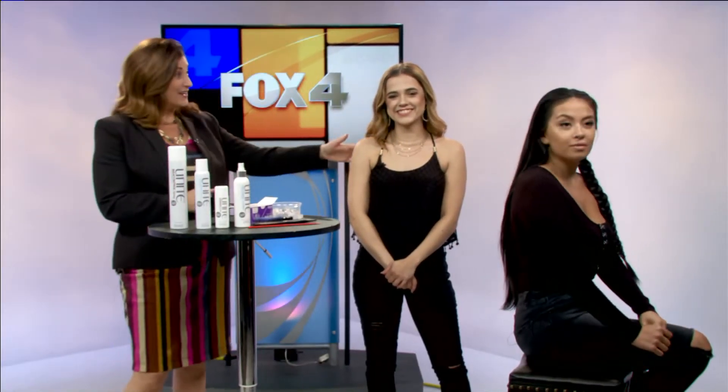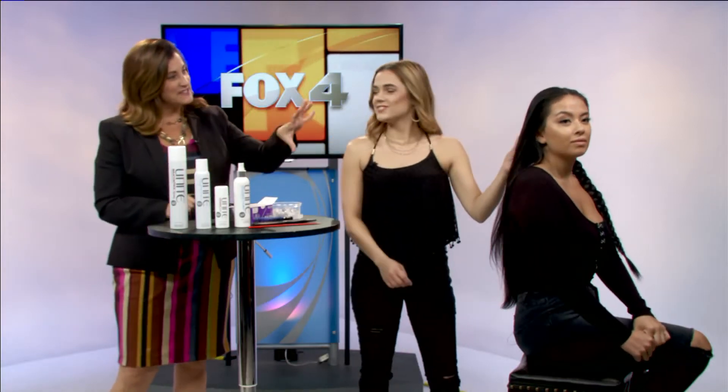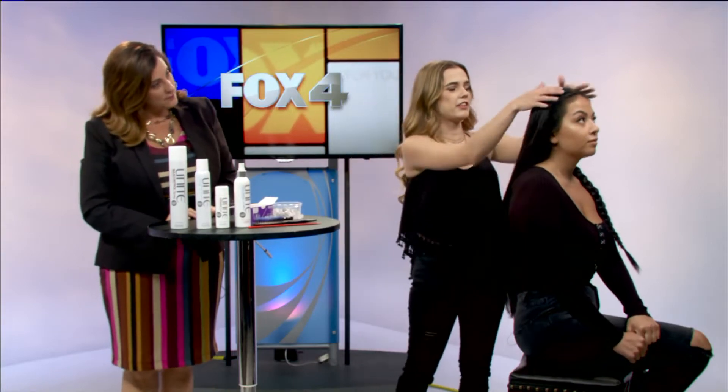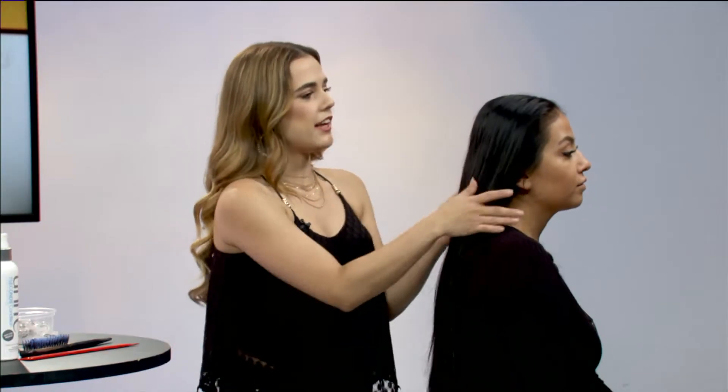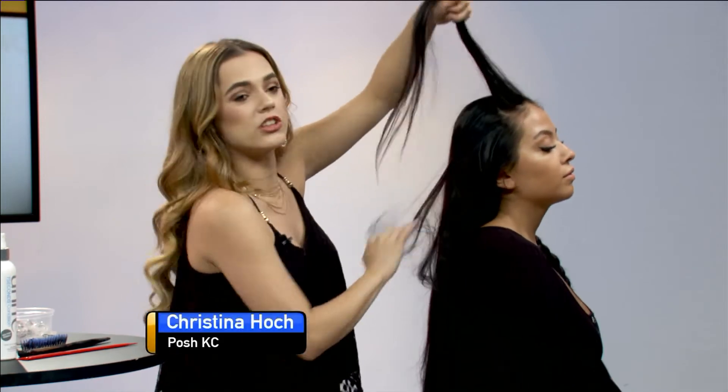How do you braid a Dutch braid? We have posh KC stylist Chris Hock. So basically when you're starting, the braids are on the top instead of like a French braid that is underneath. So basically how I started, I parted halfway down the middle and then you're going to take a slice, usually diagonal so that it goes back.